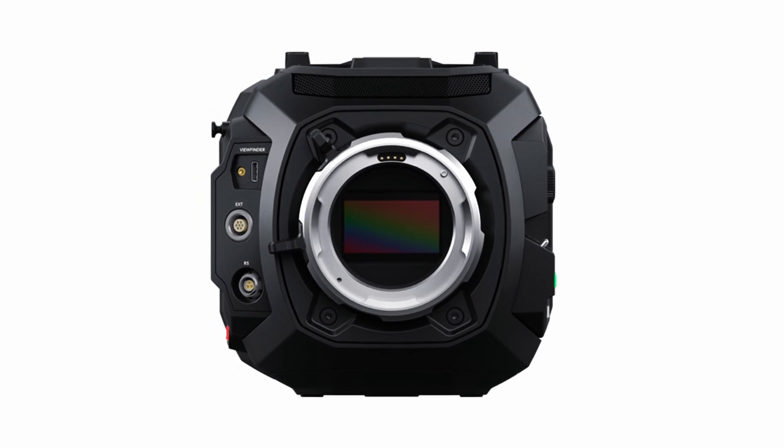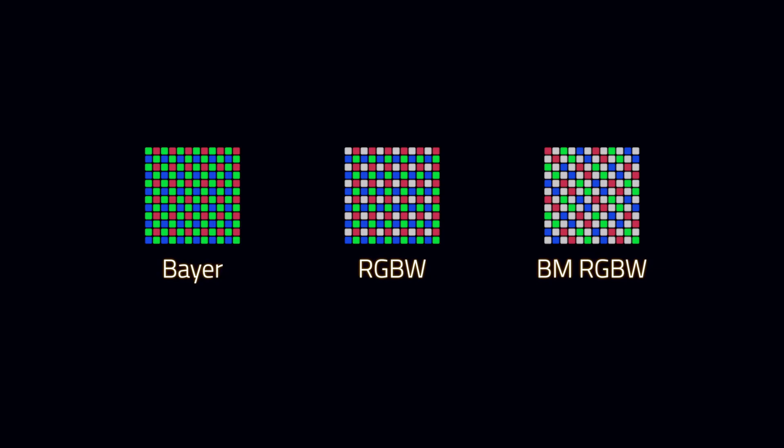Kudos to Blackmagic for giving us honest results and not inflating them like so many other camera companies have. All of this has to do with the sensor in the Cine 12K, which is also the same sensor in the Ursa Cine 17K — the Ursa 17K is just 30% bigger with its 65mm format. This isn't the first RGBW sensor Blackmagic has produced; they also made the Ursa Mini Pro 12K, which also has an RGBW sensor. The question remains: who needs 12K?